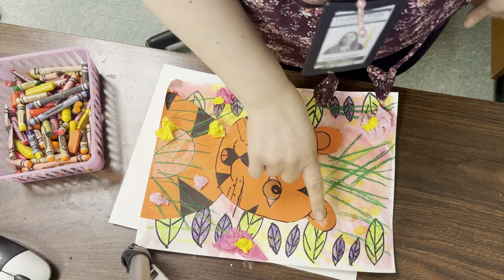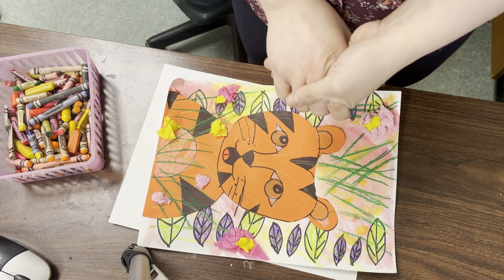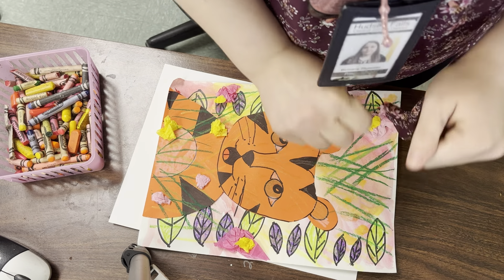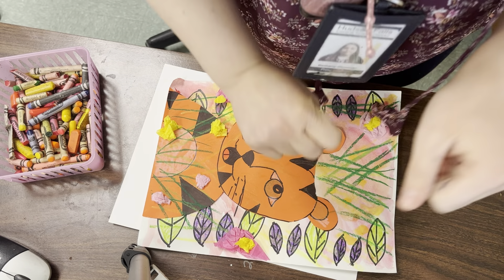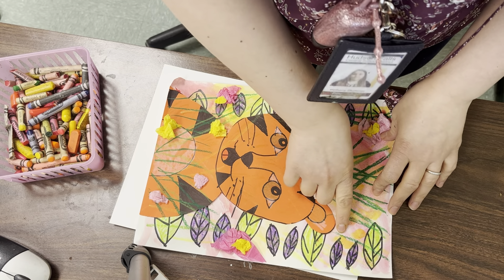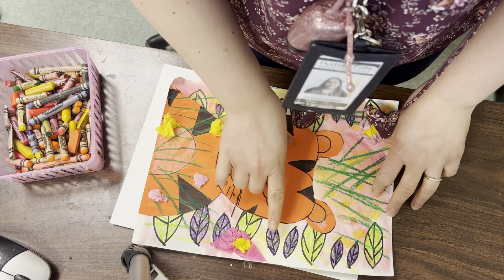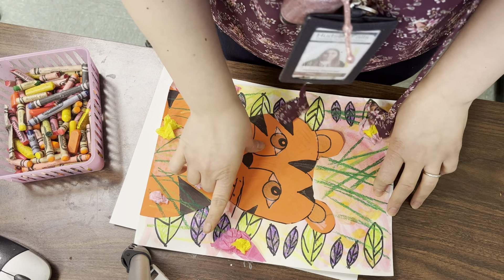We're going to be using the size of our leaves to make our ABB patterns. So your big leaf is going to be your A, and your little leaf is going to be your B. So as you can see on mine, I have A, B, B. A, B, B. A, B, B. And then A again. This is called a pattern, an ABB pattern.